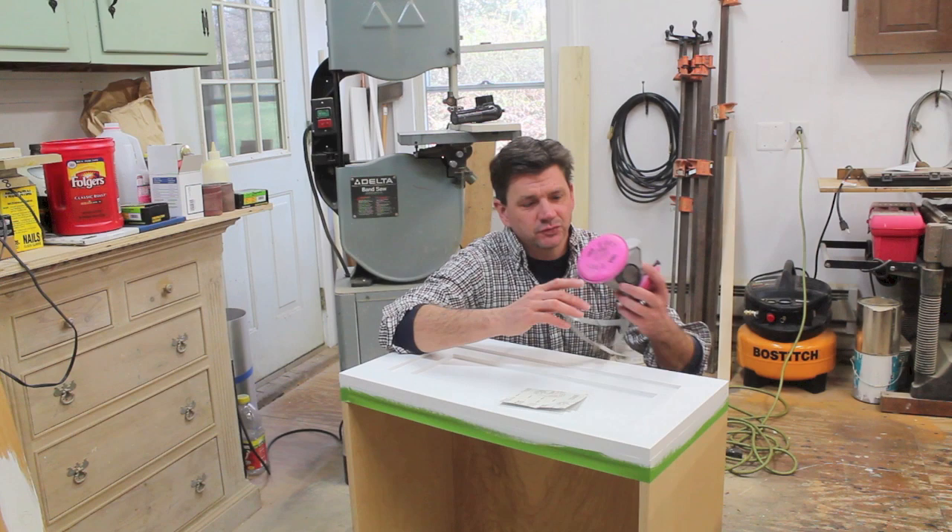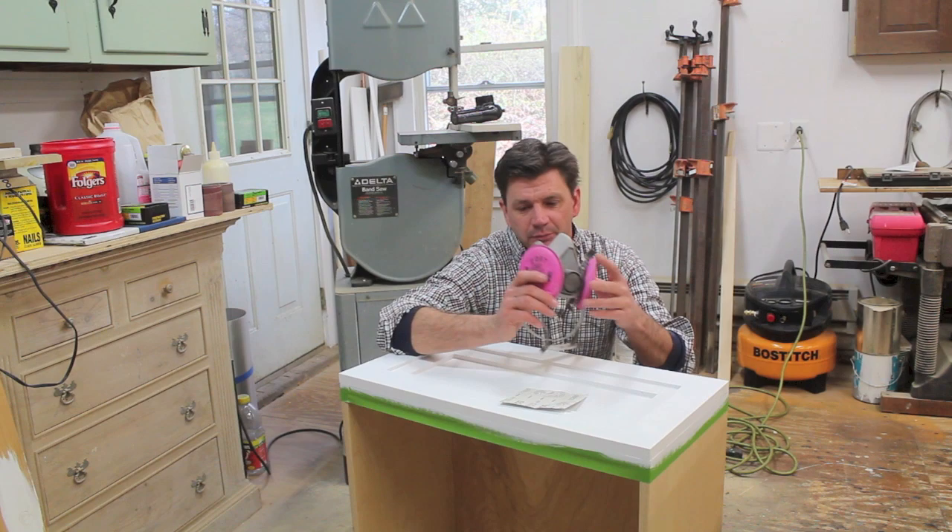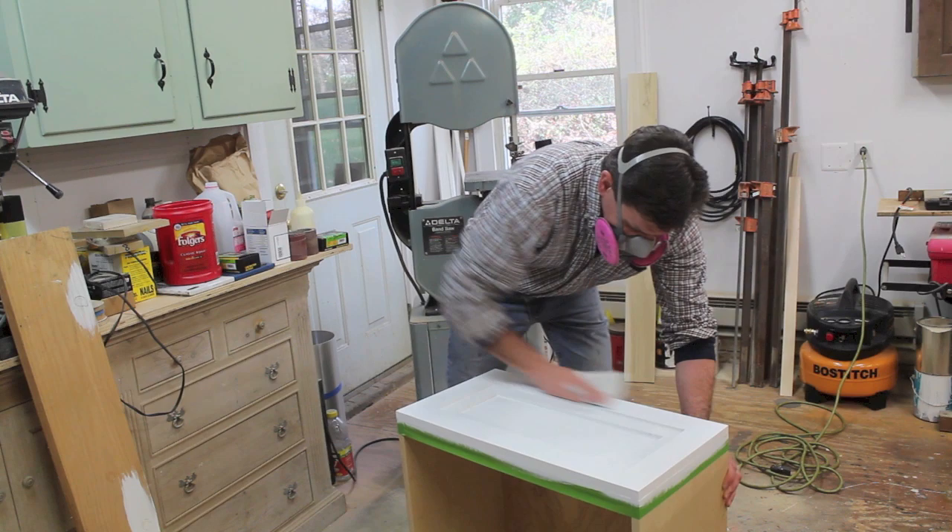I've allowed the joint compound to dry, and now I'm going to sand the primer and the fill at the same time. This is where it's really important to wear a dust mask. You really should always wear a dust mask when you're sanding, but especially when you're sanding paint.